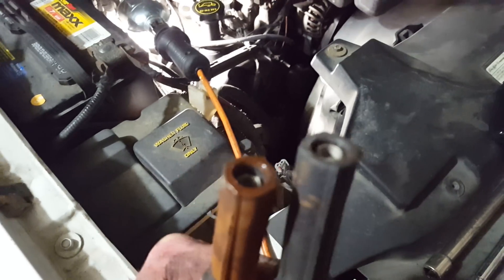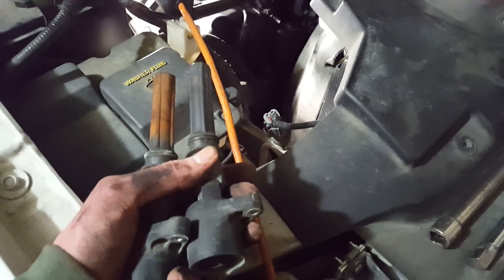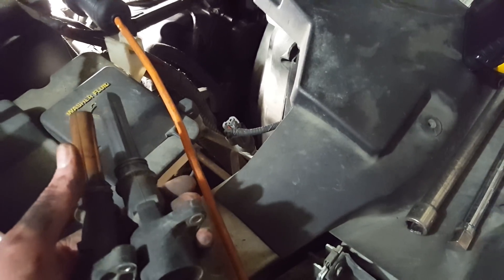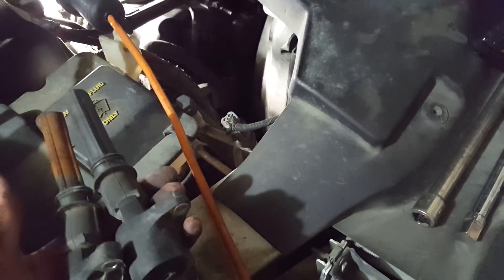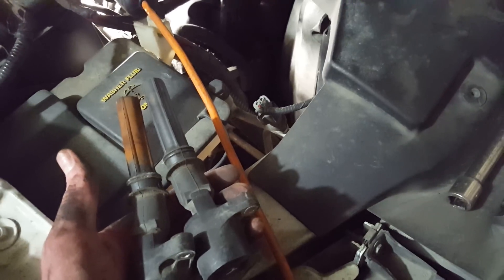It doesn't look like there's any dielectric grease in there, which would have helped. But obviously, if there's that much water in there, the spark plug works by finding the least path of resistance — it's supposed to arc between the gap of the spark plug. But if you've got water in there along with mineral deposits, it's going to possibly find another path, in which case the spark's going to be where you don't want it, and basically your fuel isn't going to ignite.